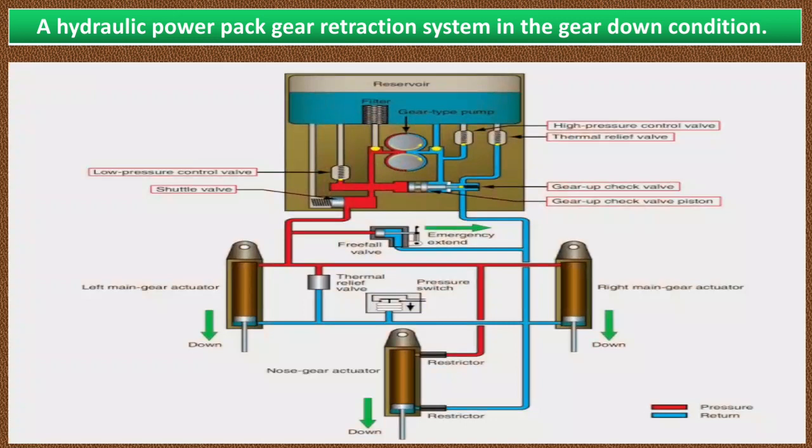When the flight deck gear selection handle is put in the gear down position, a switch is made that turns on the electric motor in the power pack. The motor turns in the direction to rotate the hydraulic gear pump so that it pumps fluid to the gear down side of the actuating cylinder. Pump pressure moves the spring-loaded shuttle valve to the left, creating a passage that allows fluid to reach all three actuators. Fluid from the up side of the actuator returns to the reservoir through the gear up check valve. When the gear reaches the down and locked position, pressure builds up in the gear down line and the low pressure control valve unseats to return the fluid to the reservoir. Electric limit switches turn off the motor when all three gears are down and locked.